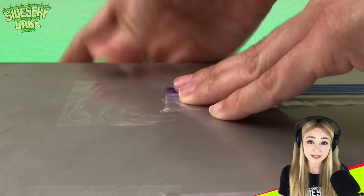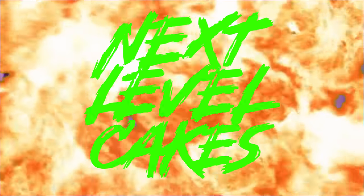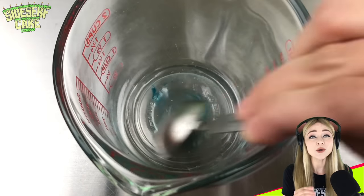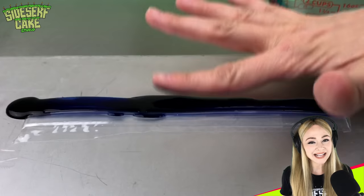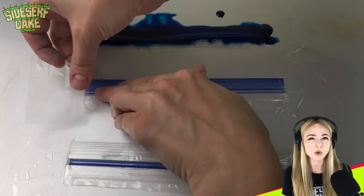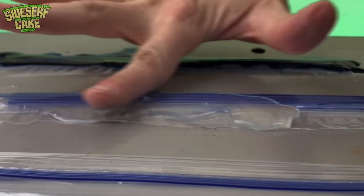I've made an edible plastic bag in the past, but this time I'm taking it a step further by including the zip seal — this is next level edible plastic bag. The zip seal on the real bag is blue, so I'm coloring a small amount of gelatin blue and pouring it over the zip seal. Now I'm going to be real with you all — I have no idea if this is going to work. So just to be safe, I'm taping down an additional zip seal and pouring clear gelatin over it as a backup. So I've got one blue and two clear.